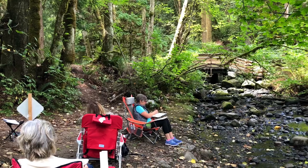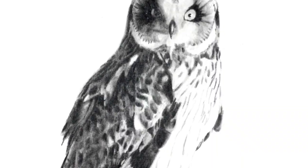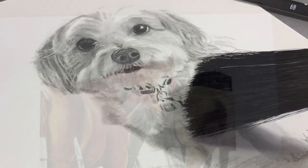Wendy teaches outdoor sketching classes in the summer, and she teaches in her studio and online throughout the year. Wendy produces original work in pencil and in watercolor, completes commission work — particularly pet portraits — and produces cards and prints from some of her work.